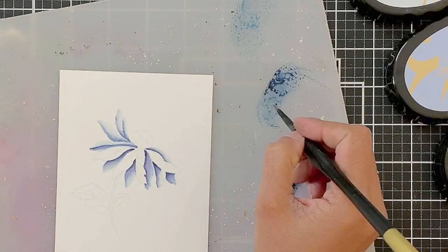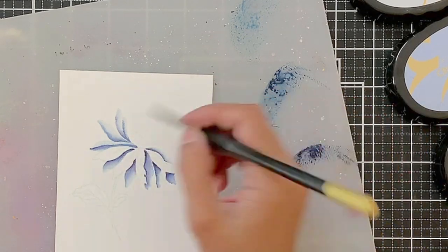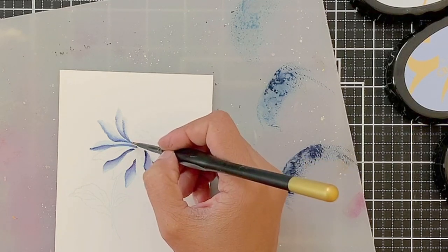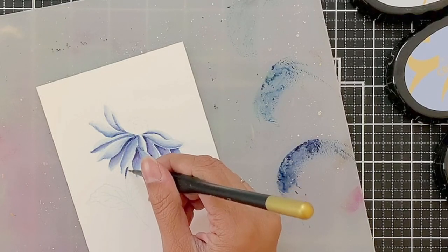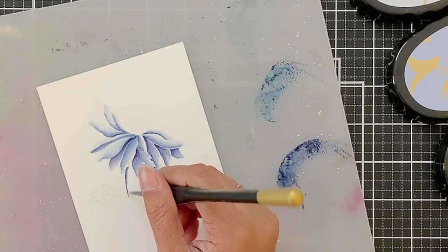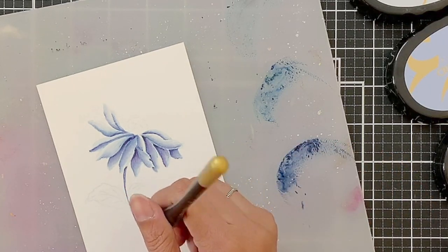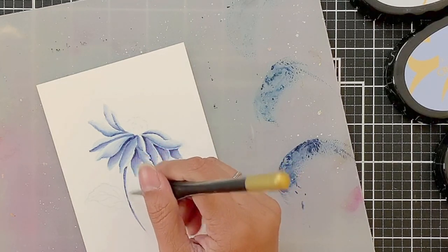This is completely up to you how many times you want to go back and add more dark pigment to reinforce those shadows. The more shadows you add, the more dimension the flower will have. You can also use your heat tool to speed up the process. Right now I just wanted to do some relaxing watercolour, and that is exactly what I did.